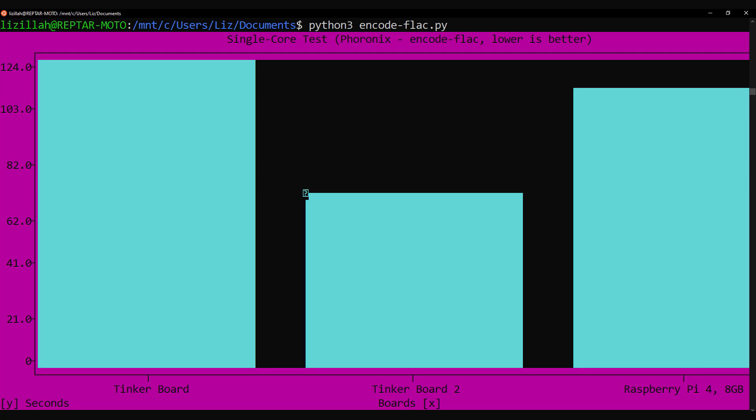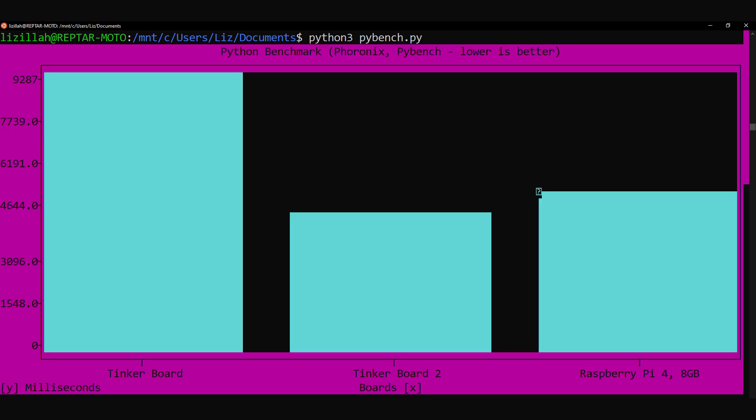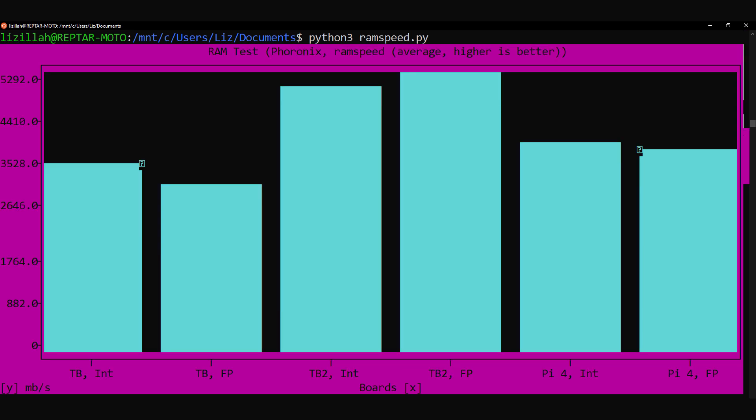We begin with CPU benchmarks. The Tinkerboard 2 comes out on top in the single-core test — encode FLAC from Phoronix — and in HBmeno, a multi-core test from Phoronix. In Git performance the Tinkerboard 2 wins again, followed by a victory in PyBench, a Python benchmark. Hackbench is a Linux kernel scheduler benchmark that tests threads and processes — the Tinkerboard 2 again achieved the best results. For the RAM speed test, the Tinkerboard 2 again won out.